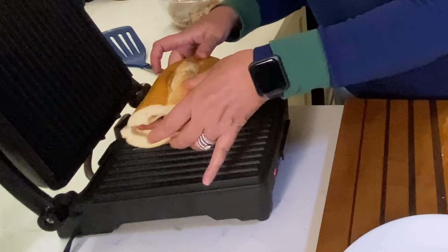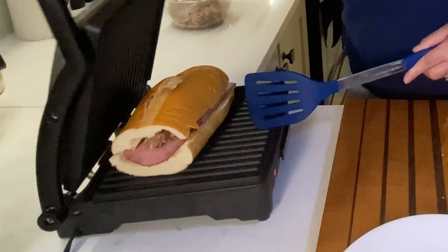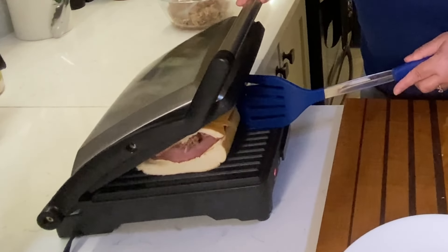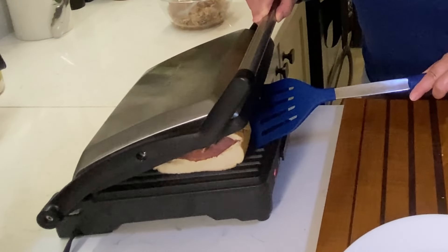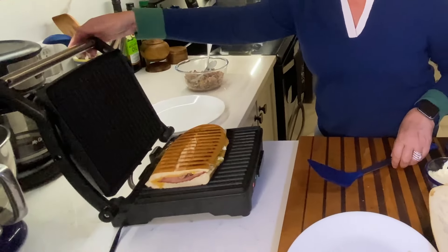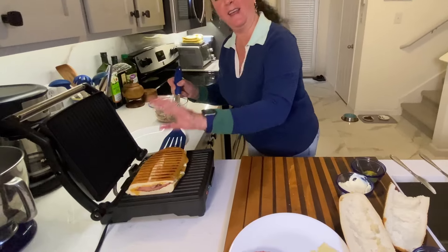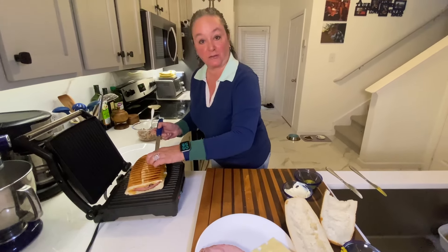Moment of truth — we're going to put it on the panini press. I always kind of fight with this a little bit; I have to hold it in so it doesn't come out, but I love a good crunchy sandwich. I'm just going to get this nice and pressed and crunchy and we're going to have dinner. Nice and brown and crunchy on top — just going to get this off onto a plate and get our second sandwich made. We'll have dinner tonight and lunch for tomorrow.